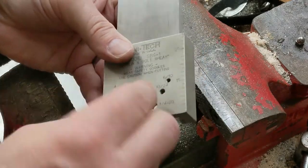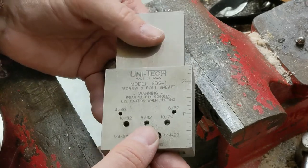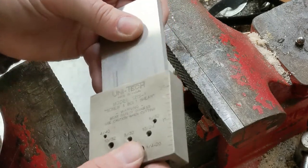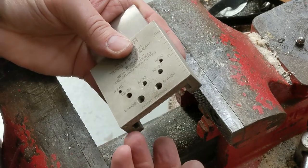You thread it in from this side — it's labeled with which thread size you're using — and it's got a cutting edge on it here. Just make sure that that's the edge that contacts the screw first.